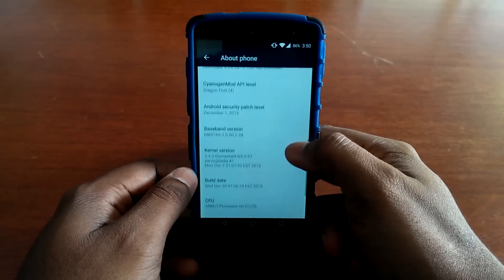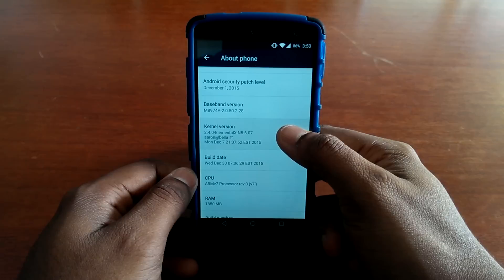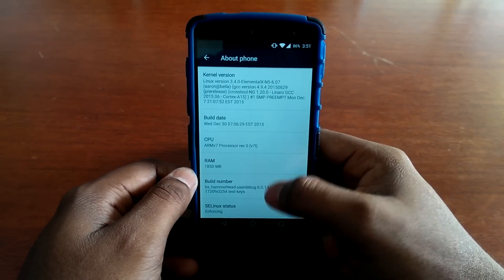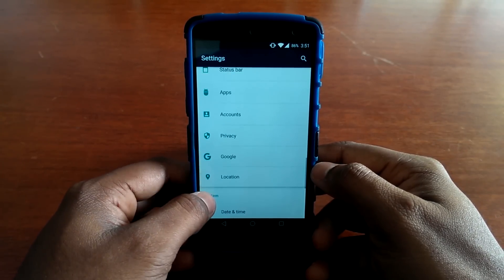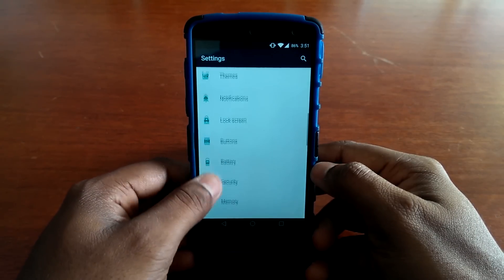First of all, the speciality of this ROM. Beanstalk ROM is based on Android 6.0.1 Marshmallow. At first glance, Beanstalk ROM looks like a stock ROM but there are many customisations hidden in individual settings. Most of the customisation is cherry picked from various sources including Synergy mod and Slim ROM. Synergy mod theme engine is built in this ROM allowing users to apply various settings.